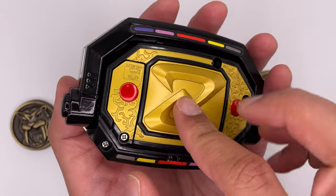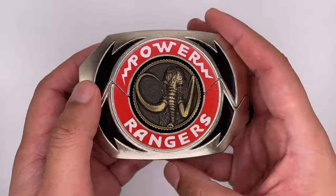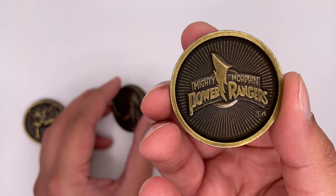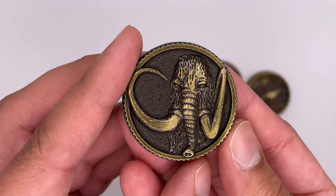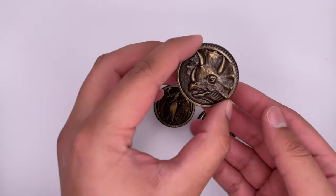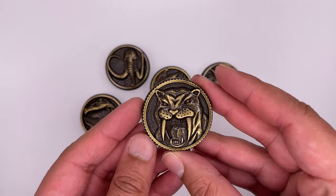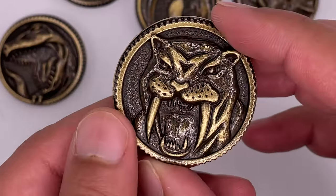What's cool is that if you press this right here, you can pop out the coin, and you can place another coin in. Let's take a closer look at the coins — all the coins have a weathered look to them, and they all have the same thing on the back. Here's a closer look at Tyrannosaurus, Mastodon, Triceratops, Sabertooth Tiger, and Pterodactyl. These coins have some weight to them because they're made of metal, and they really do feel like collector's items. Not everyone really liked the weathered look, but I didn't really care.